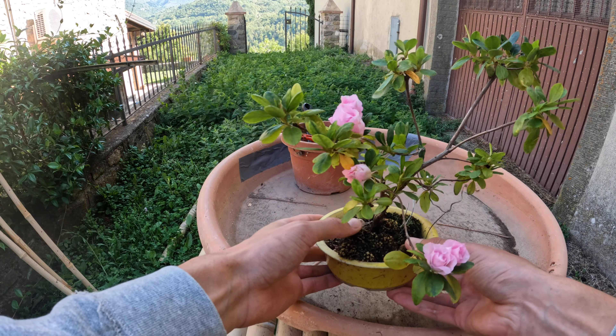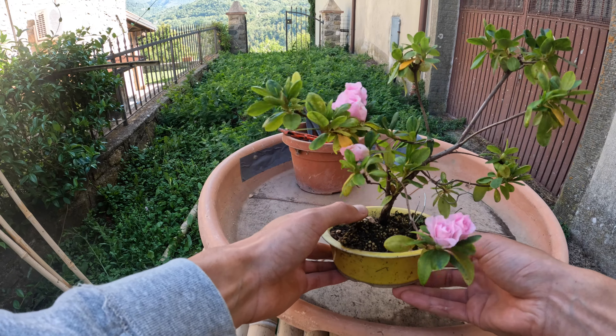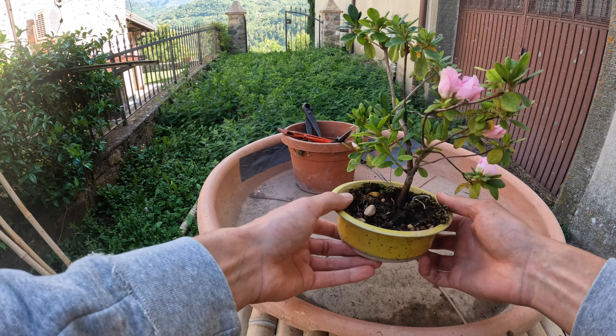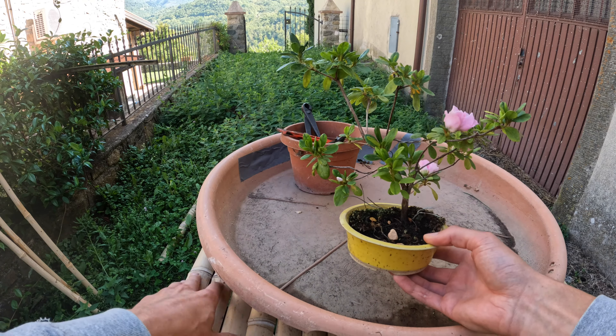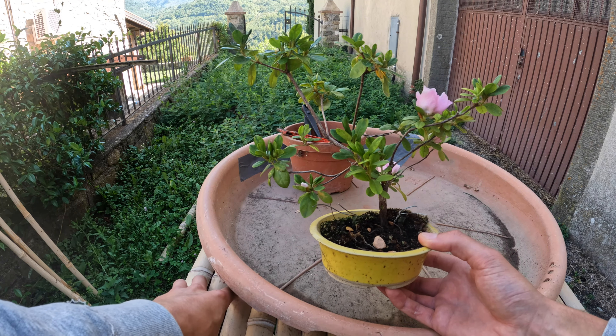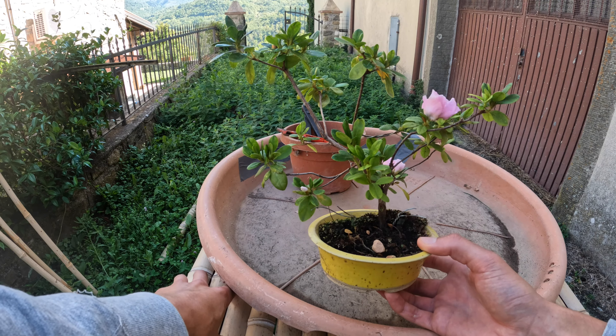I didn't use the proper Azalea mix when potting this the first time back home in Aarhus, and there's very little soil in the pot, which could be one of the problems. So before it dies I want to repot it into a bigger pot.